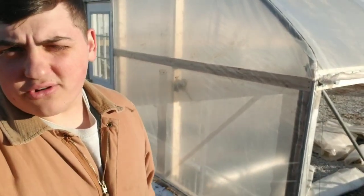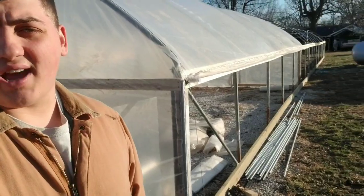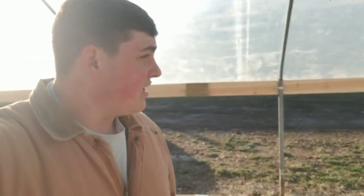Hey y'all, farmer Dre back at it. I'm going to show you guys our greenhouse real quick — we went ahead and put all the plastic on this past week, got the end walls on the other side. This week we're gonna go ahead and put the curtains on. It's nice and toasty in here; the heat gets trapped and it's probably about 15 degrees warmer in here than outside. That's good news for us, and every time the sun comes out this heats up right away.